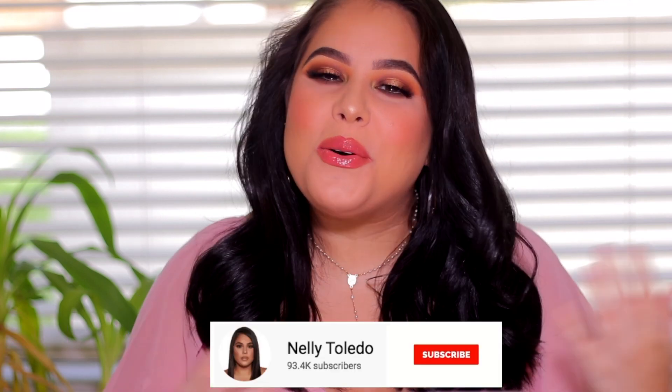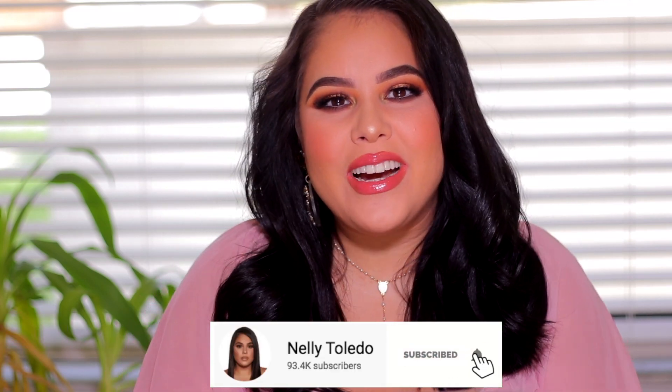I thought this would be a cute hairstyle but I feel like a soccer mom — not that there's anything wrong with that, it's just not the stage of life that I'm in right now. Hey guys, what's up, it's Nelly! Welcome back to my channel, or if it's your first time here, hi, hello, welcome — so happy to have you here. Today's video is a very exciting one.